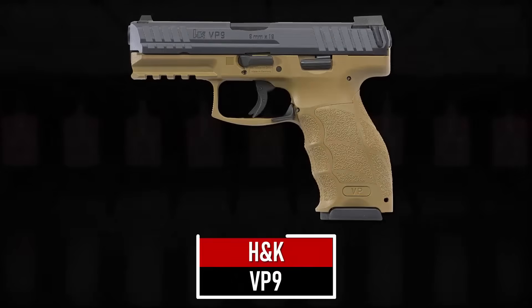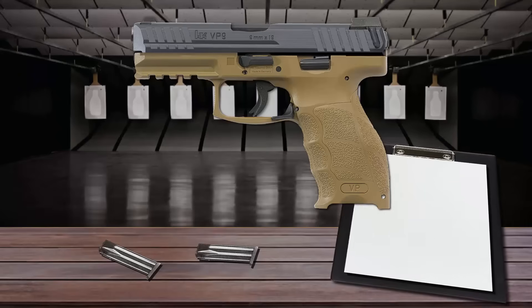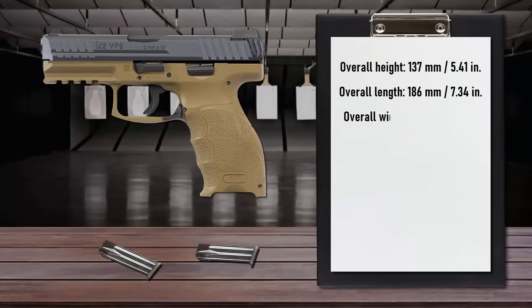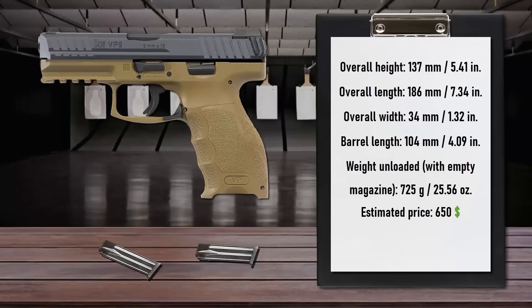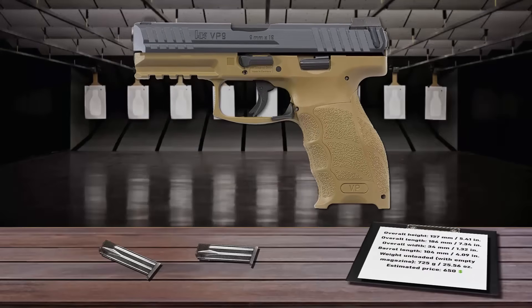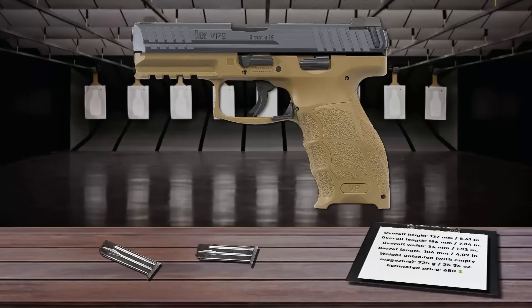Number 2 is the H&K VP9. In development for more than four years, the VP9 is H&K's first striker-fired handgun since the P7 series was introduced in the 1980s. The VP series uses a striker-fired ignition, a modified Browning operating system, and an optimal precision striker-trigger control system. Its premium light-pull trigger has a short take-up with a solid, single-action-type break, followed by a short positive reset.